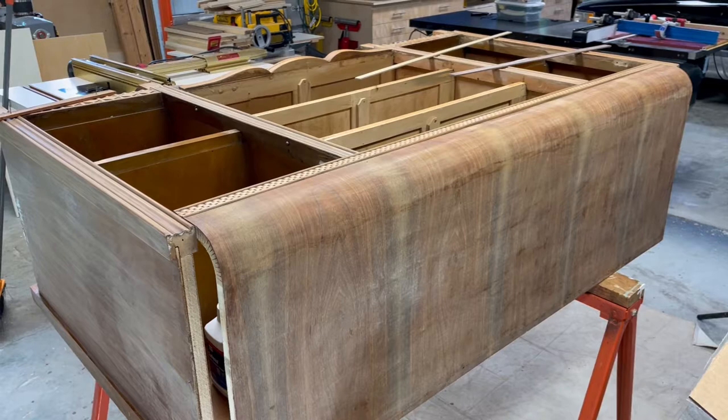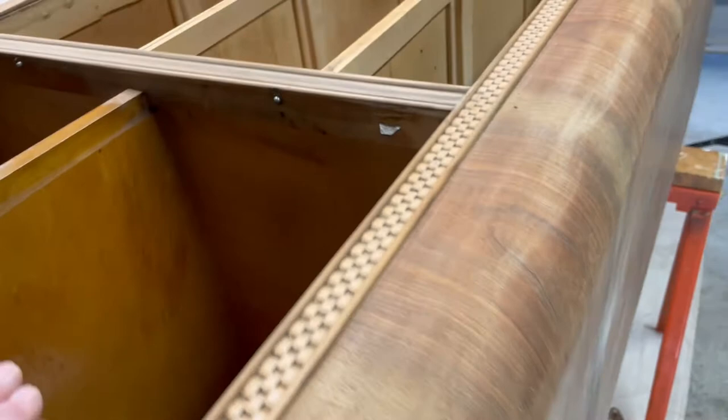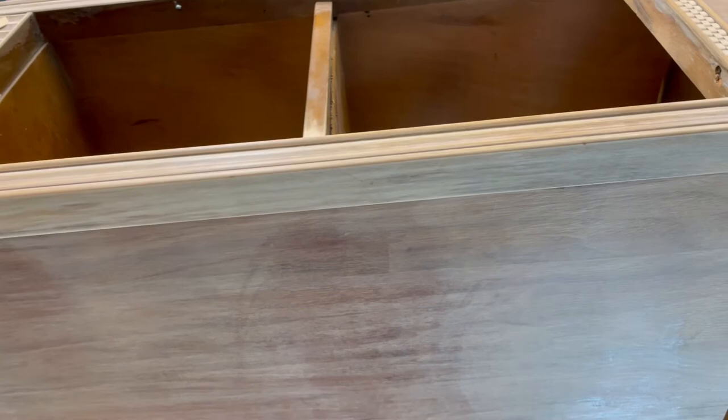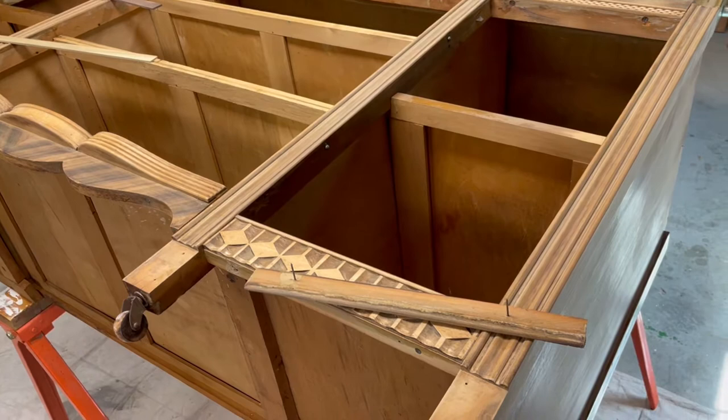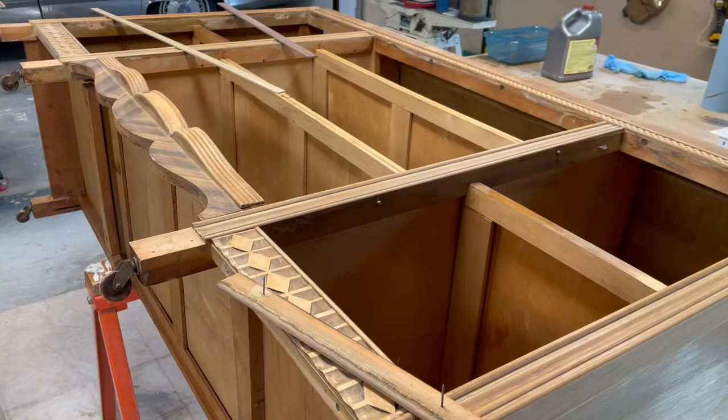I'm probably not gonna make a video on the buffet — it is what it is. It's not made very well. It was made way back in the late 1800s or early 1900s, just run down some factory line and thrown together. It's not really a solid piece of furniture, so it's not really worth spending more time on it than necessary.